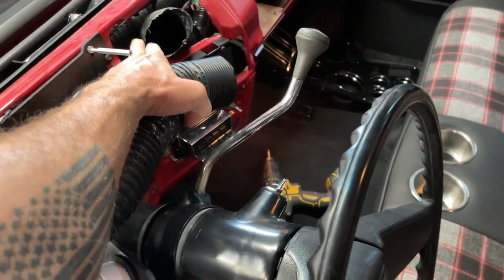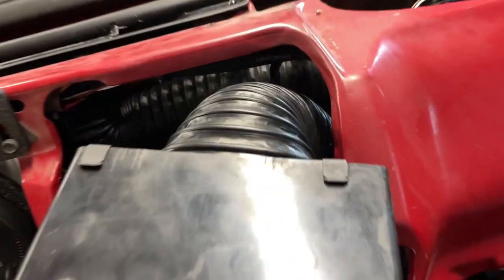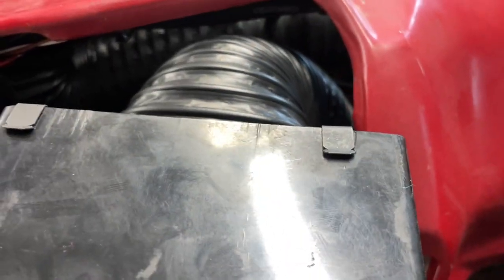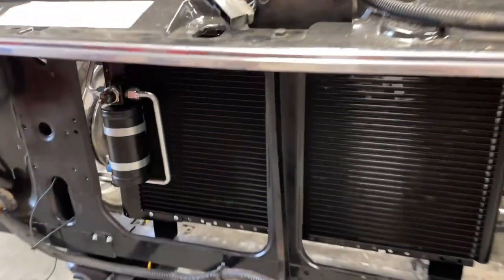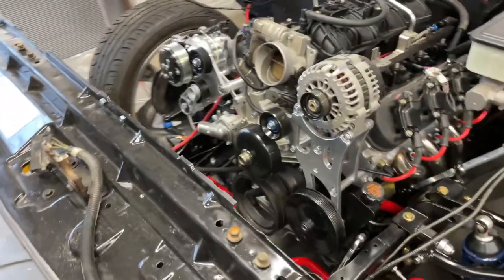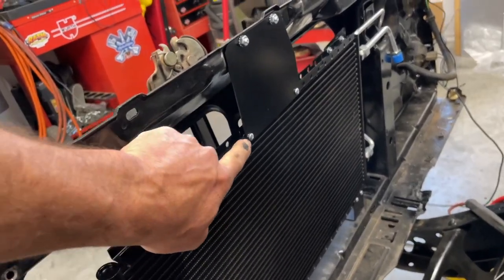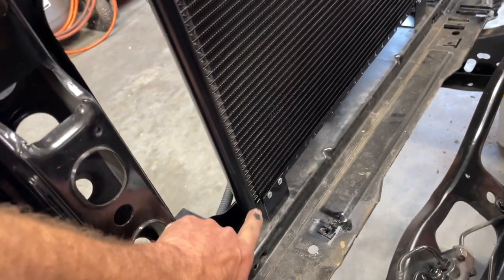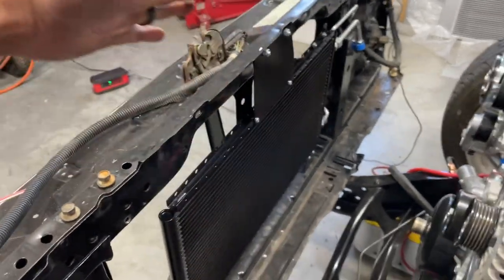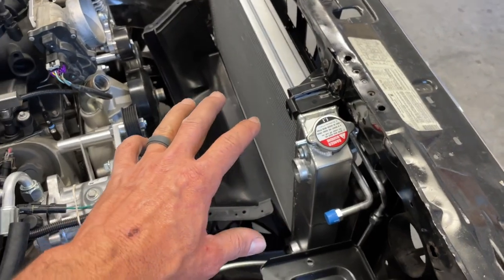You might even want to put a zip tie on these just on the inside of where the little step is to hold your hoses in place. Now that I have the core support set in place, I went ahead and put together the condenser assembly and got it mounted up — fit really well. I'm definitely pleased with their hardware. The first thing they want you to do is put the brackets on the condenser and leave all those fasteners loose until you get all the fasteners into the radiator support, then tighten everything up.